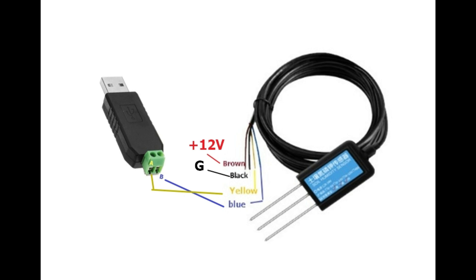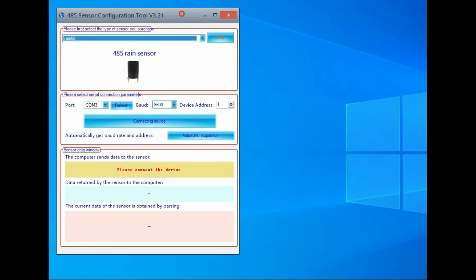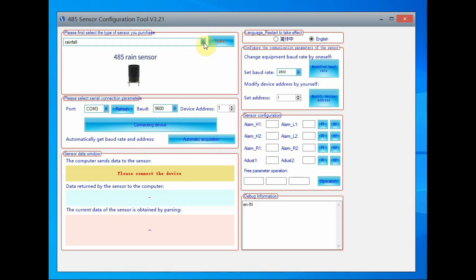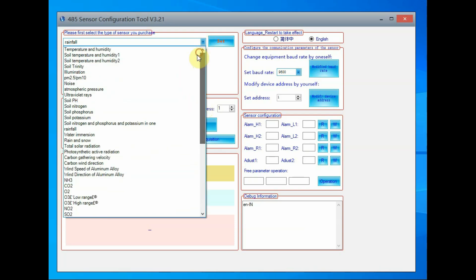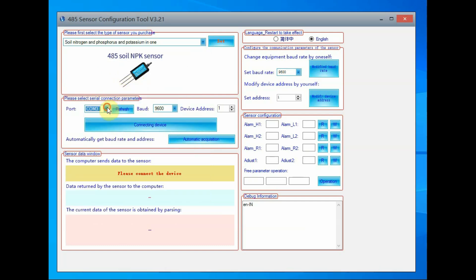We will use the RS-485 Sensor Configuration Tool, the same tool as in the previous video. Select 'Soil Nitrogen Phosphorous and Potassium All-in-One' from the drop-down menu. Select the COM port and set the baud rate to 9600, device address to 1, and click Connect. The COM port is the one assigned to the USB to RS-485 dongle. On the right-hand side you can also change the baud rate and device address, but we won't use that now.